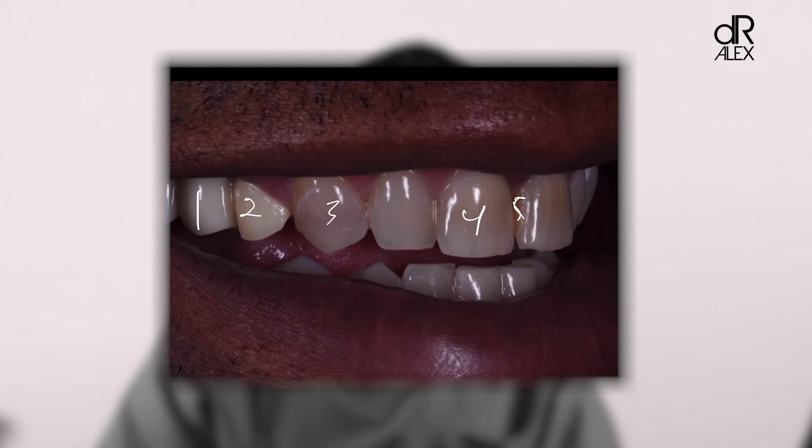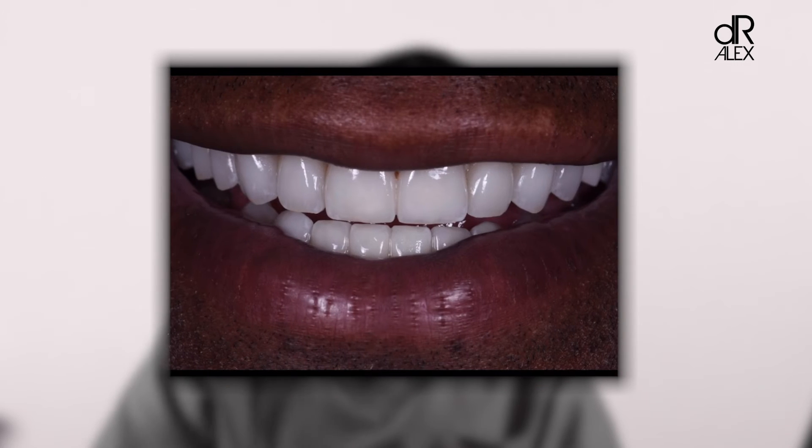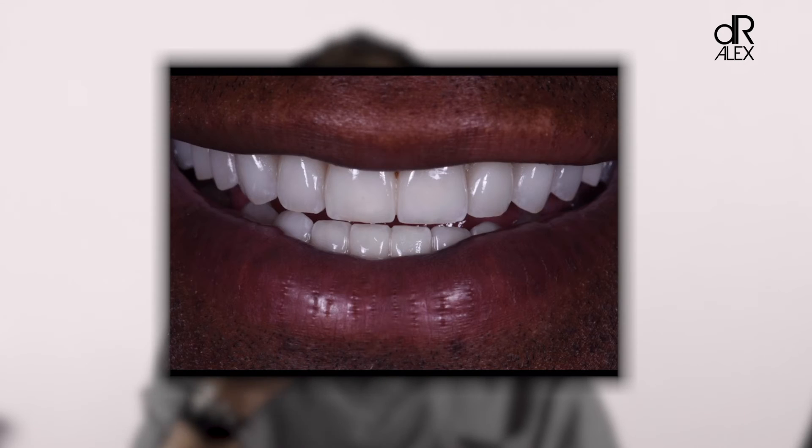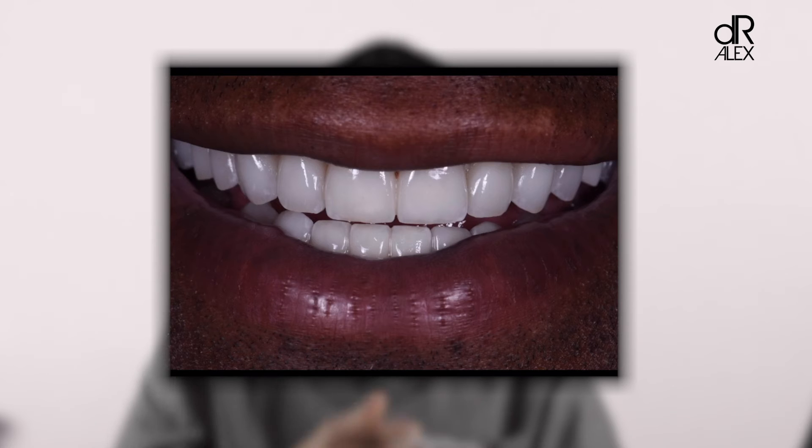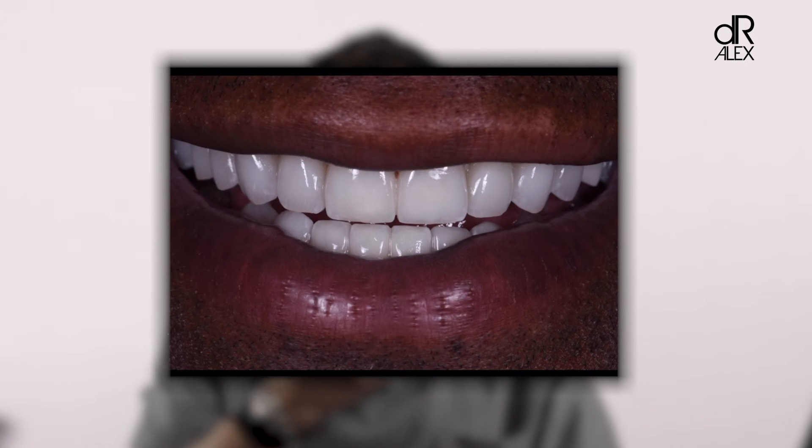Here's where we went with his smile — giving him a broad smile like we saw in the original reference photo, creating balance throughout the whole smile, getting rid of the worn edges of the teeth, changing the inclinations of the canines, matching the upper color to the lower, and getting rid of the crowdedness of the lower teeth. All of these things were taken into consideration when designing the smile.